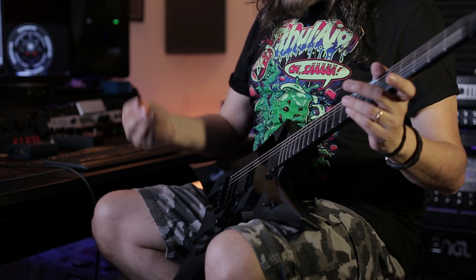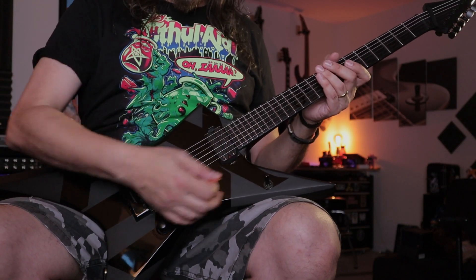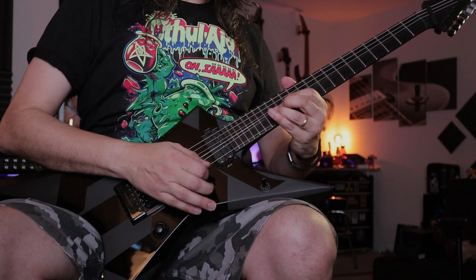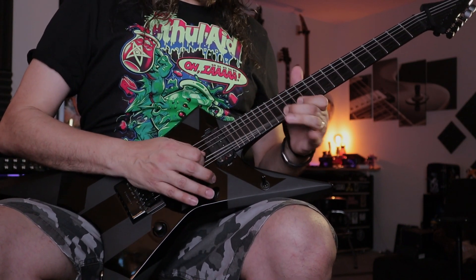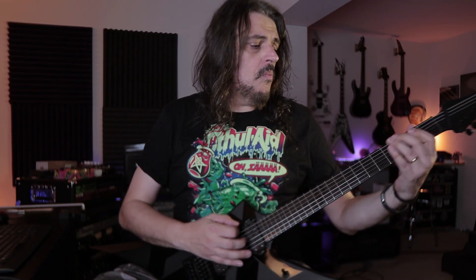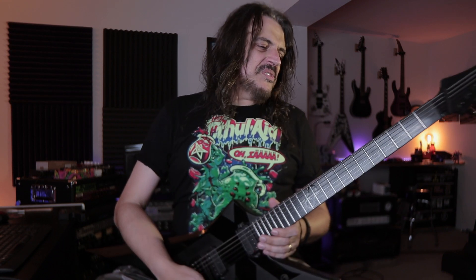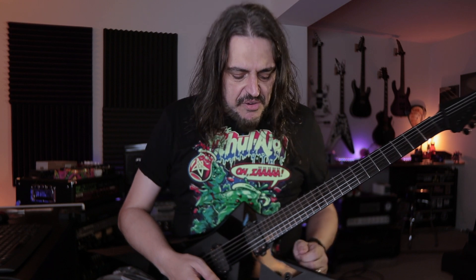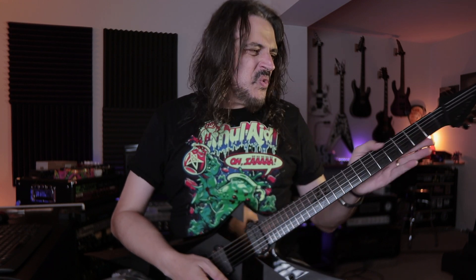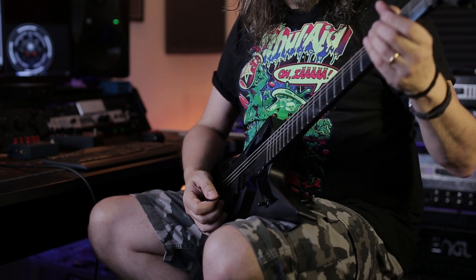Let's talk about this neck pickup. Since it's 22 frets, the tone of the neck pickup is going to be a little bit more thick. I have to say I really dig the playability of this instrument — it's really easy to play, and for some weird reason it's so easy to get a pinch harmonic on this guitar.